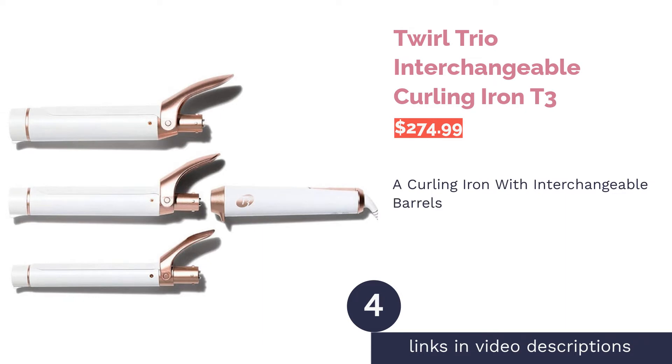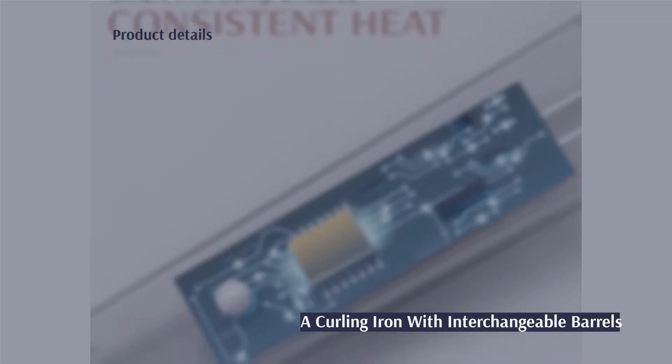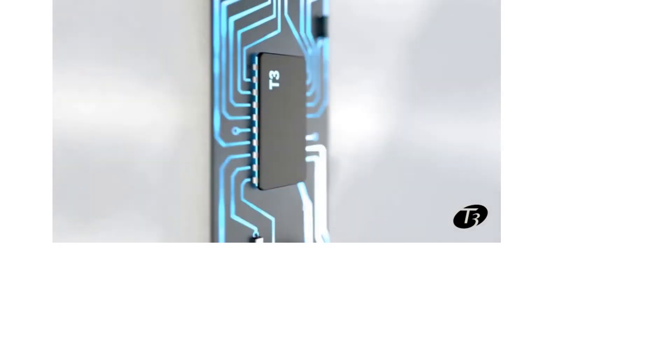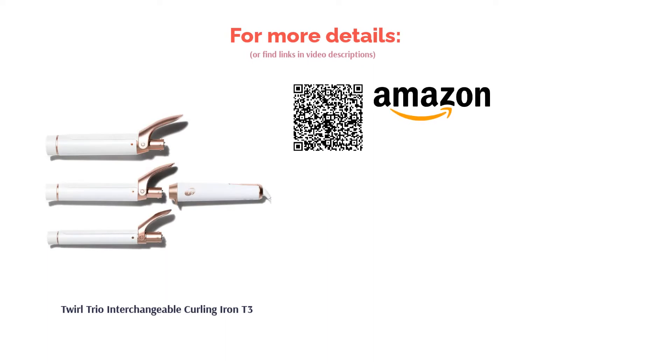The next product is the Twirl Trio Interchangeable Curling Iron by T3. If you're in the mood for varying curls or waves, this is the curling iron to get. It comes with three barrels ranging from one to one-and-a-half inches, and the ceramic surface ensures a frizz-free, shiny finish. There are five adjustable heat settings, and you get a tote to store the iron safely. A few reviewers complained about accidental shutoffs from control placement and a nub at the tip that grabbed hair, but many reported professional-looking results — even those with extra-long hair had no problems.